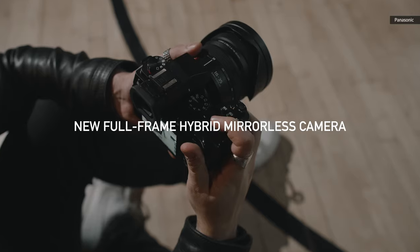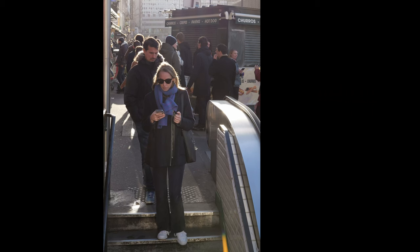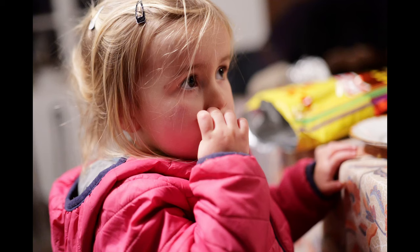Despite the shift to a sensor with phase detect pixels, image quality hasn't suffered, with dynamic range just slightly below Sony and Nikon models. The S5 II delivers great photos with natural-looking colors and skin tones. It also shines in low-light situations thanks to the stabilization, dual ISO system, and relatively large pixels.